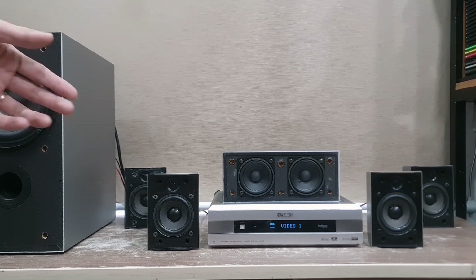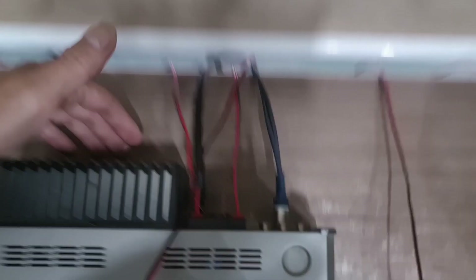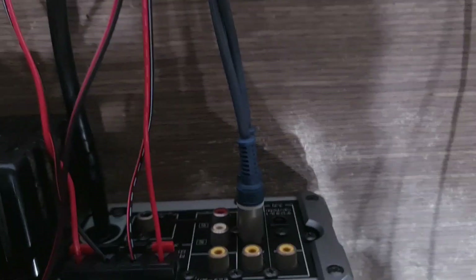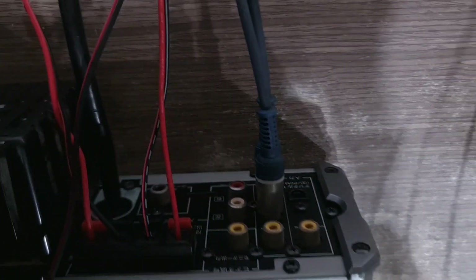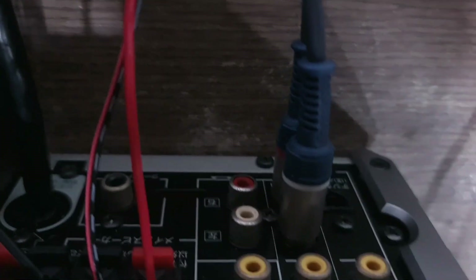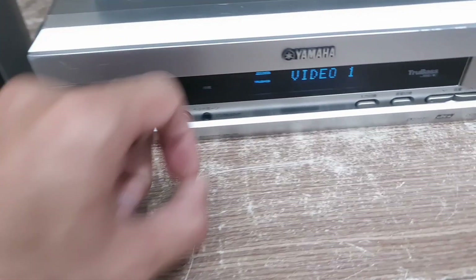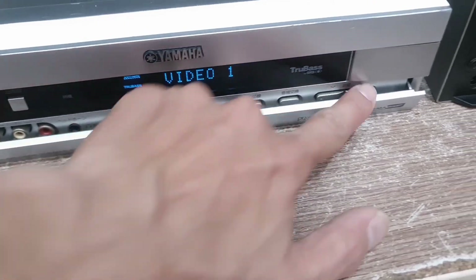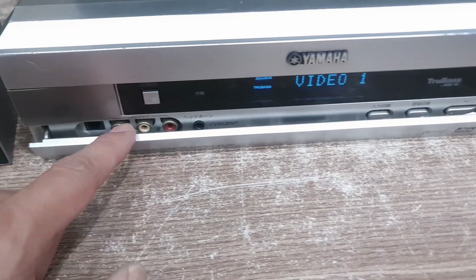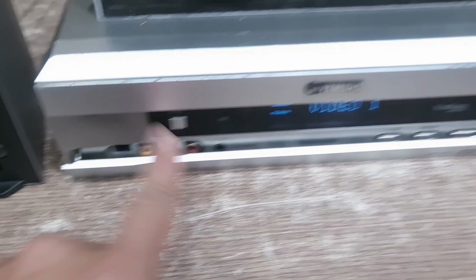Con này cũng có cổng optical - có 2 cổng optical luôn các bạn nha. 2 cổng optical thì 1 cổng ở phía sau và 1 cổng ở phía trước. Đây là cổng analog mình đang chơi nhạc, và cổng analog thứ 2 cũng có ở đây.